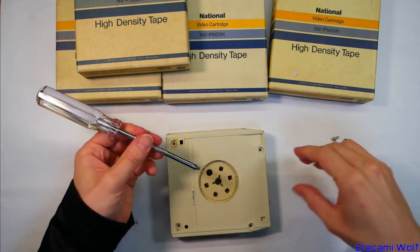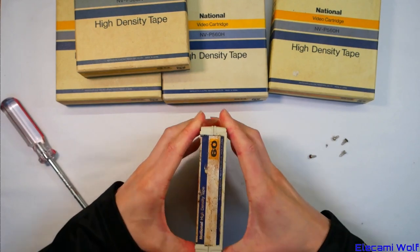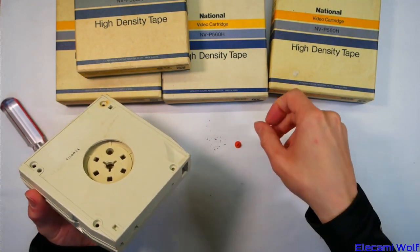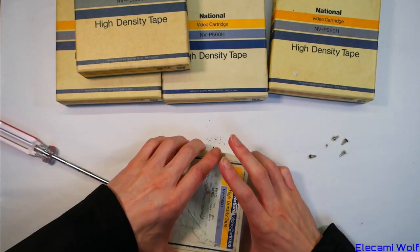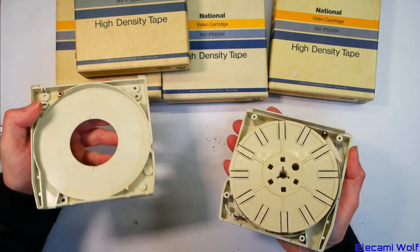That horrible screw made a mess. This hasn't been opened before because the label is still intact. I don't know which way you're supposed to open these — I think that's the erase prevention thing. The label doesn't get damaged; I guess it opens that way.